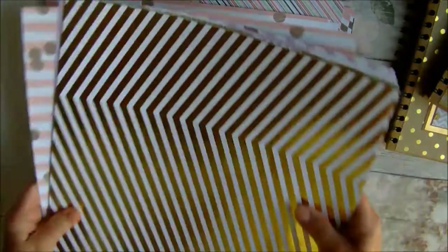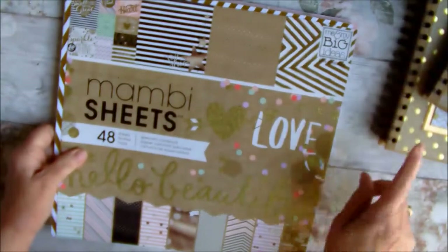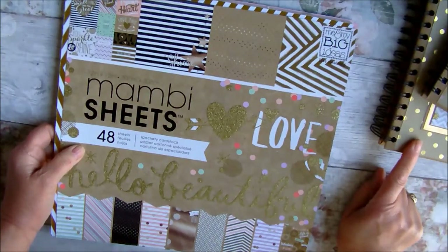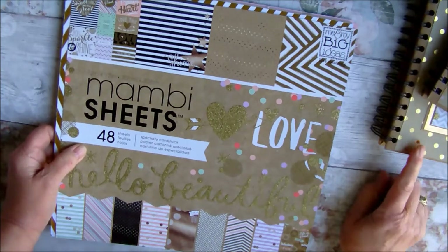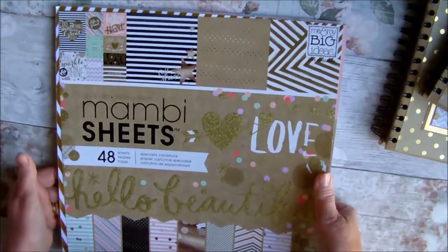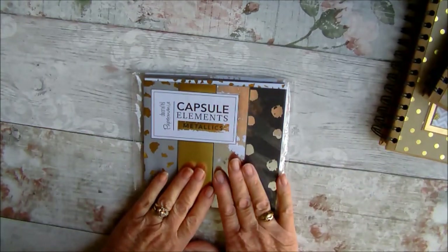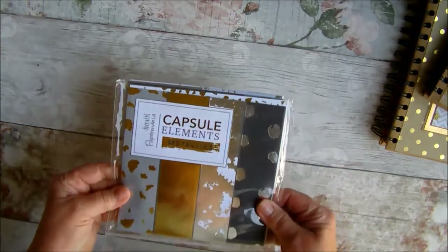That's one of the paper pads that I used on the 8x8 and I also used some textured gold card for matting and layering. I also used, for the smaller album, some of these Ducras Paper Mania papers — they're gold foiled.